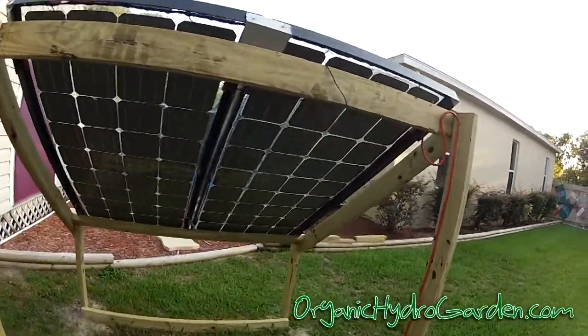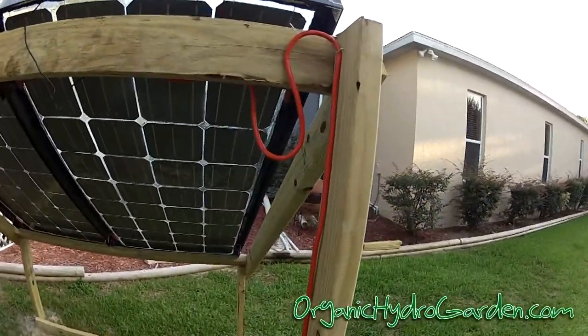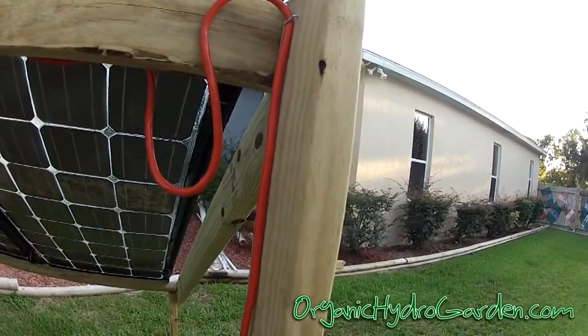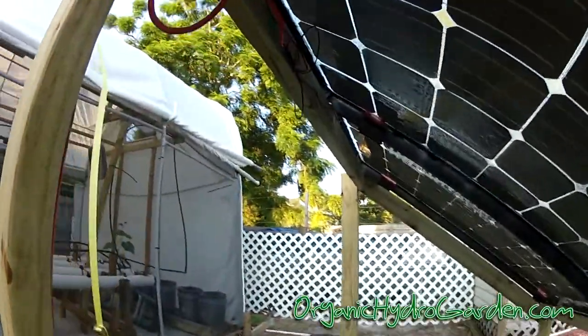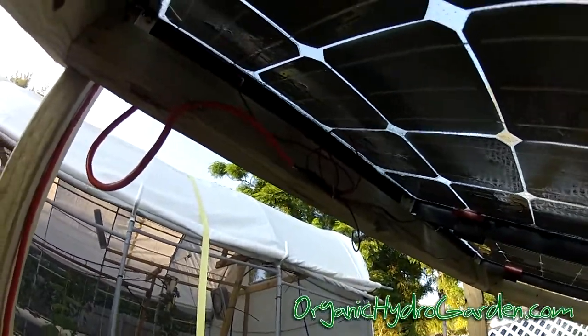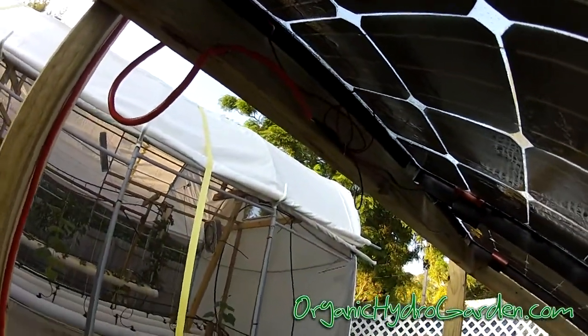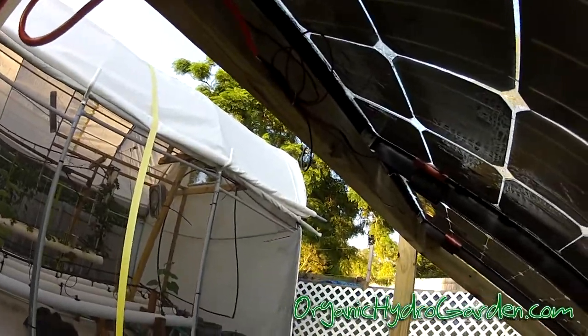Everything is just soldered in. I ran the cable right here and left a loop on it so that when it rains, the water will drip right off and not affect anything. It's all soldered together and shrink-wrapped, so there will be no problems with it in the future.